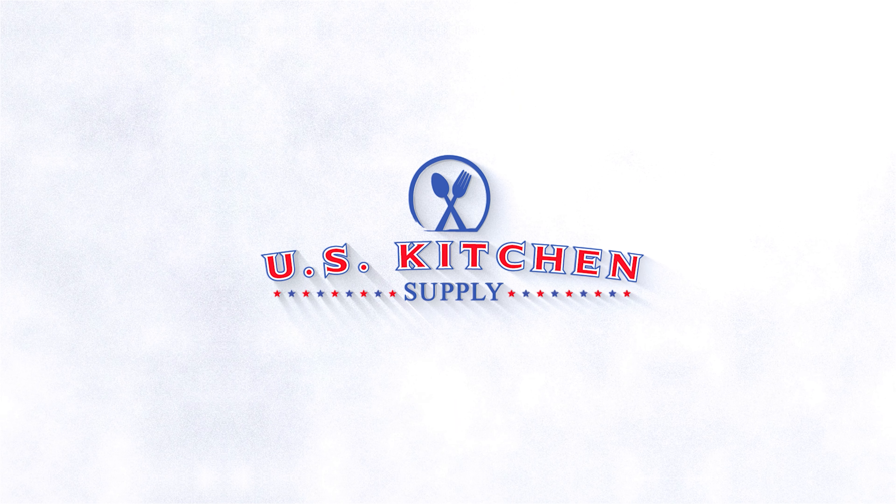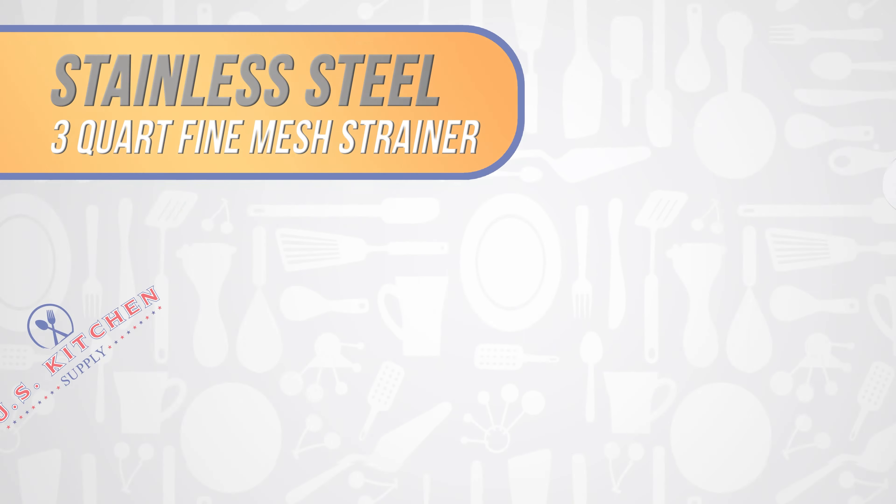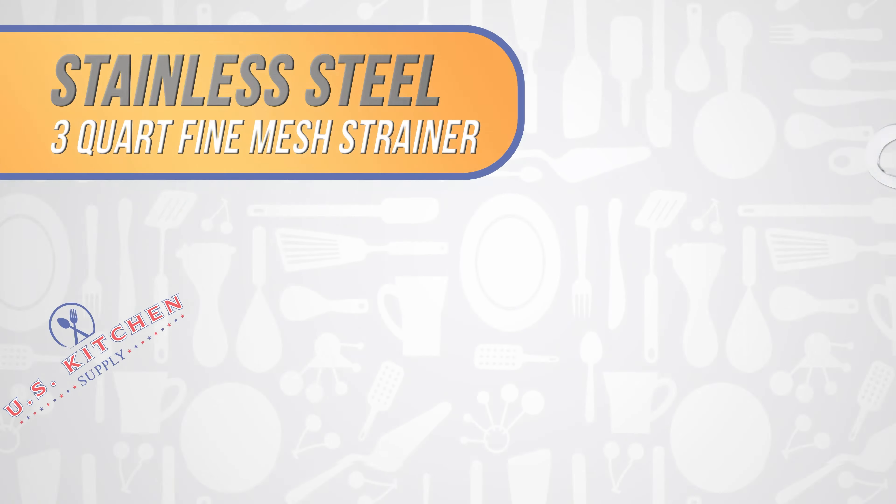Welcome to U.S. Kitchen Supply. 3-Quart Professional Grade Stainless Steel Strainer.